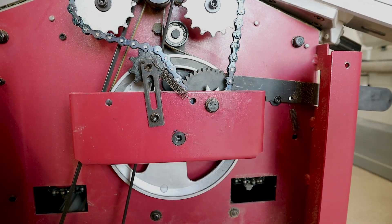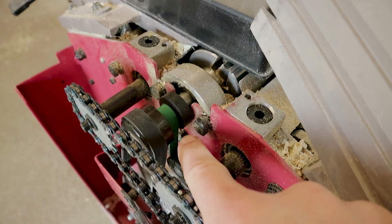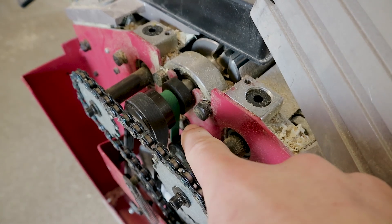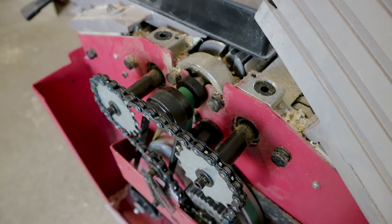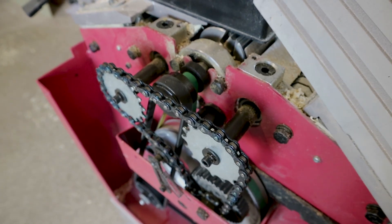Well, we got the tension on the belt, but the real problem was there's a bolt and a lever here with only about a millimetre, maybe a mil and a half, of movement available in the direction we needed. So we were basically at the end of the adjustment range.